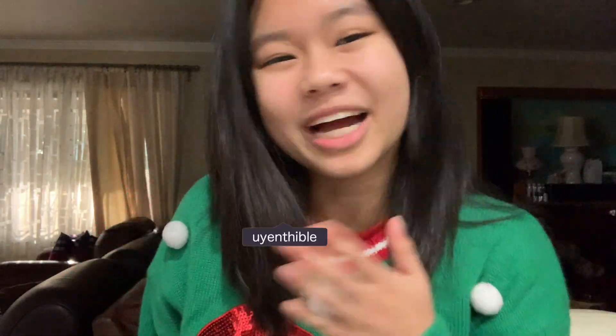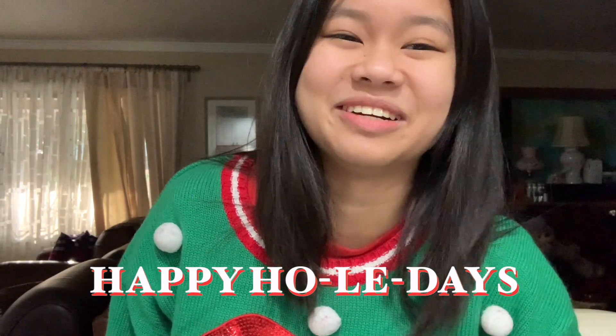Hi everyone, welcome back to another video. My name is Winty Lee and this is my happy holidays video. Right now I'm going to be building a gingerbread house, so we have graham crackers, marshmallows, kiss chocolates, skittles, M&Ms, sweet tarts, and frosting. Okay, let's get started — I'm kind of nervous!